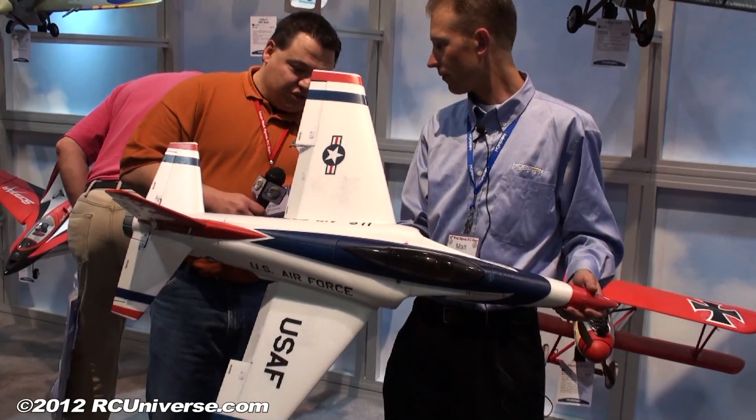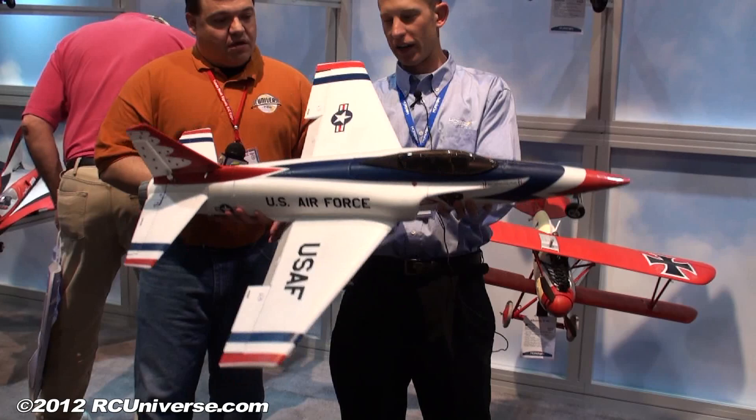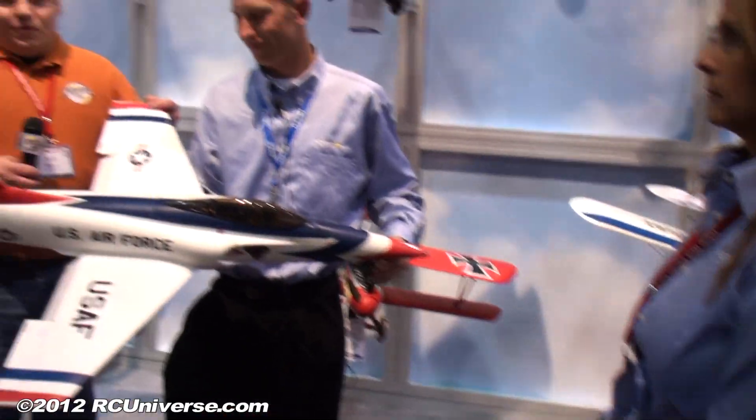Does it have a provision underneath? Where would you hand launch it from? Typically, what we've done is you hold it behind the airplane in front and kind of support it both and launch it away.